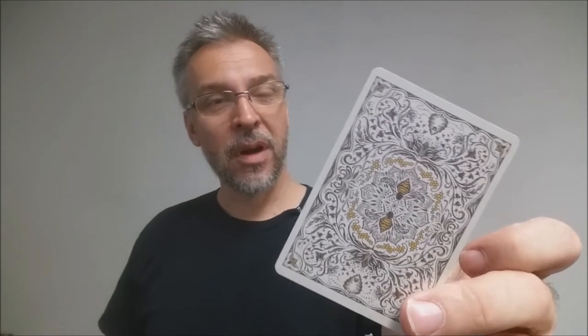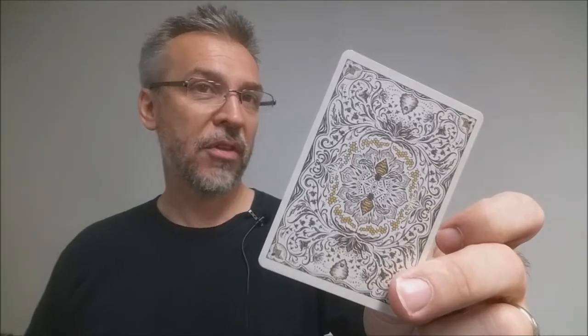These cards are printed by the United States Playing Card Company and they come on their retail stock. They do have a modern cut and air cushion embossing. If you'd like to learn more about stocks, cut, or finish, you can click the link in the description below.